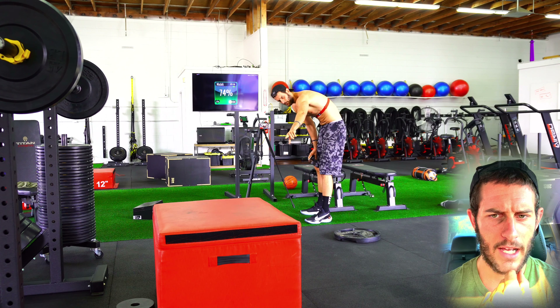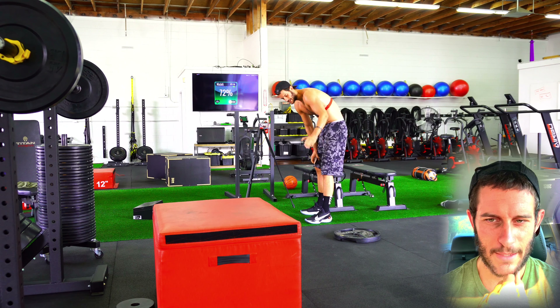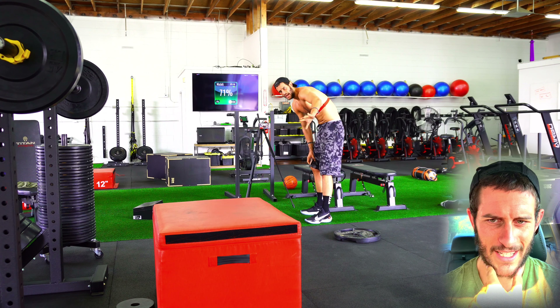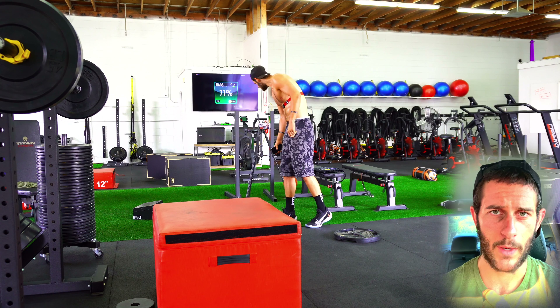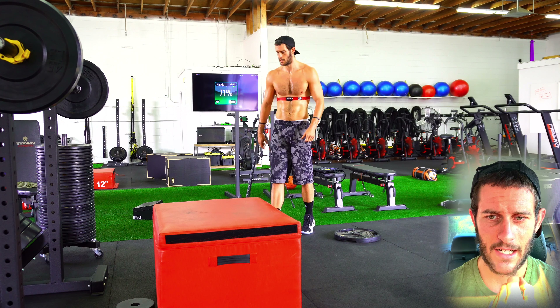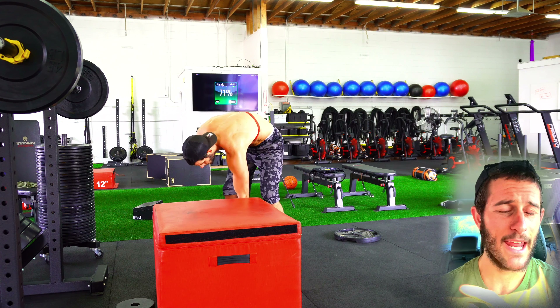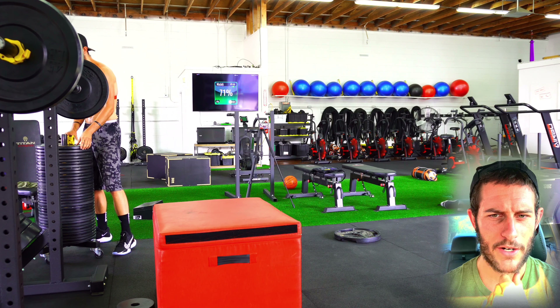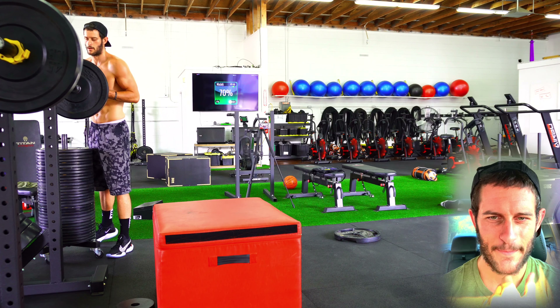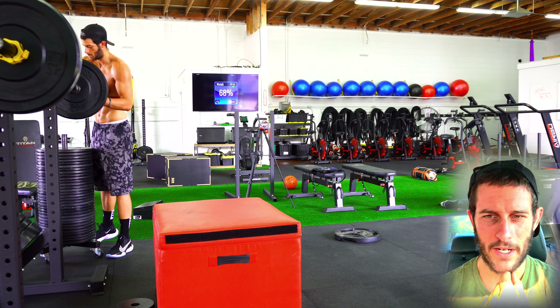I had YouTube Live going — you can see me bent over talking to the camera to explain what I'm doing. That was one round by the way, and we're going for six rounds total. I'm going to add a 10-pound plate to the squat bar. There's water down there — I said not yet, you gotta earn it, even though it's 105 degrees out and I turned all the fans off.